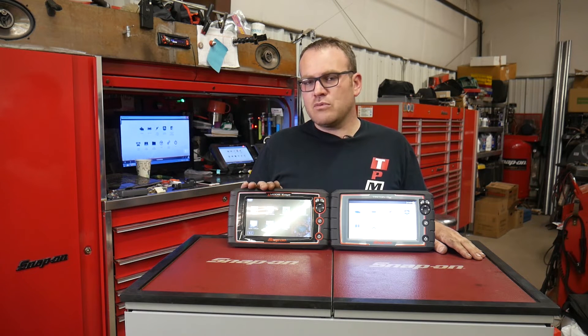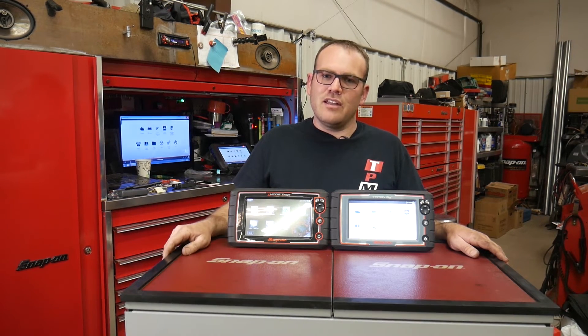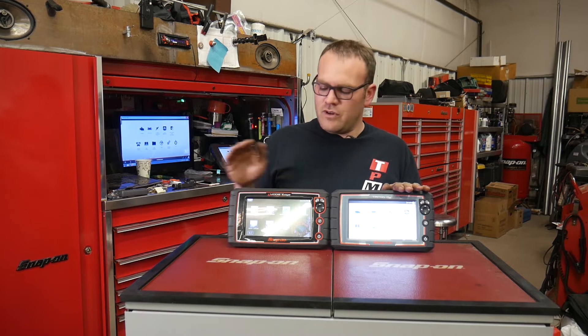I don't know if Snap-on is getting rid of this one soon and replacing it with this. They've already discontinued the Solus Edge, and that's because they're pushing the Apollo. So let me show you what this has for features versus this.